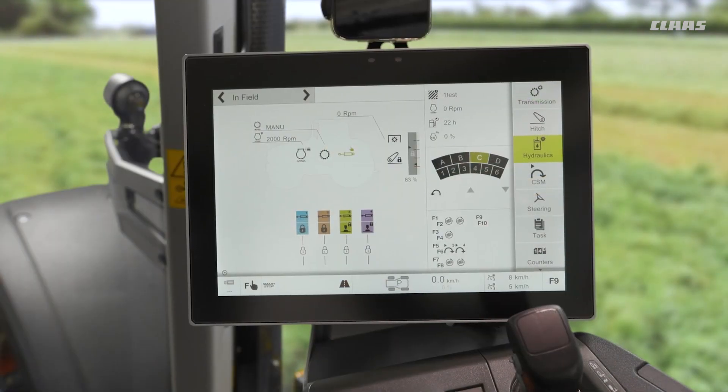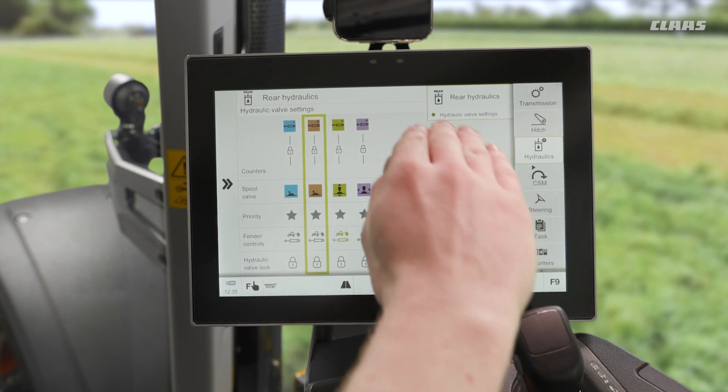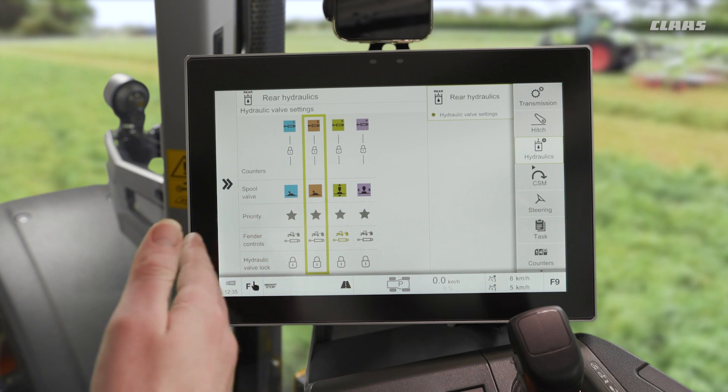What settings and adjustments can we make on our screen in relation to our hydraulics? Well, firstly we'll see that we have a dedicated hydraulics menu over to the right-hand side on our menu cluster, and when we pop in here we'll see a couple of different options. On this machine we only have rear-mounted valves specced, but if we had mid-mount valves you would see front hydraulics as a second submenu. By popping into each one of those options you would then have your valves listed underneath.